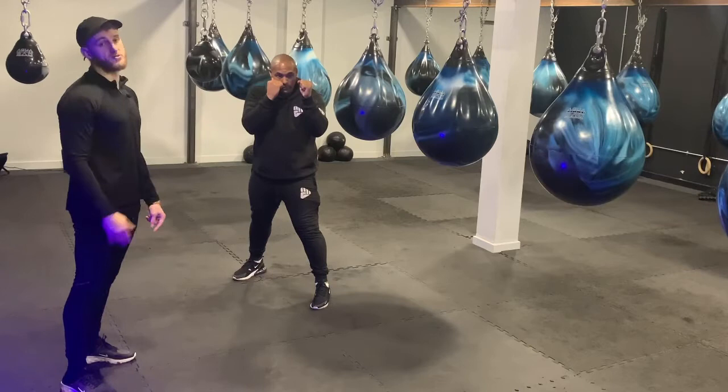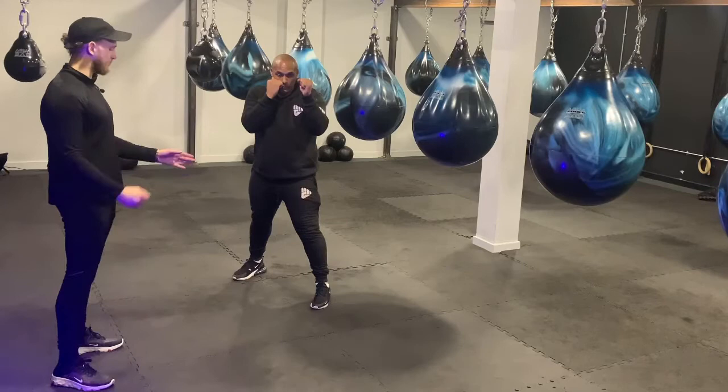To do this, we want to push off our front foot, our back foot goes, and we fire that hand at the same time. Again, we're just getting back on that range.